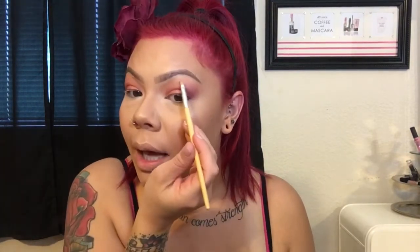For the inner corner and the brow bone highlight, I don't want anything too frosty or too gold. So I'm going to use this Wet n' Wild Trio — the brow bone color, which is like a champagne color. It's not too white and not too yellow or too gold. I'm using this EcoTools lip brush to pop this in the corner and also highlight my brow bone. I like to take my finger and gently run it across to blend everything together.